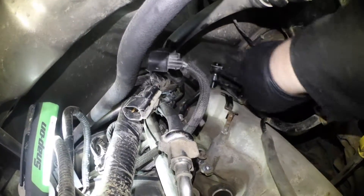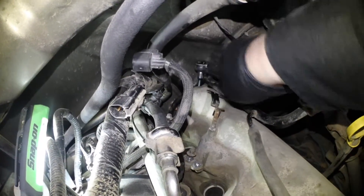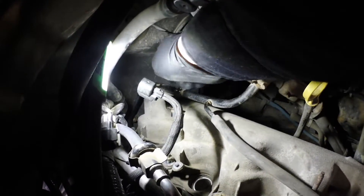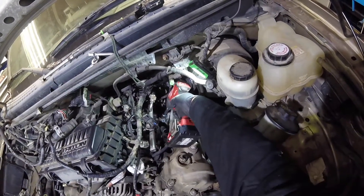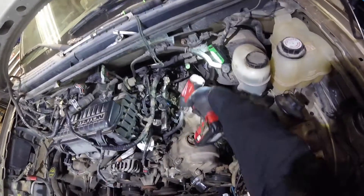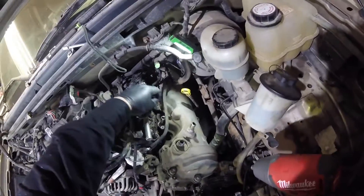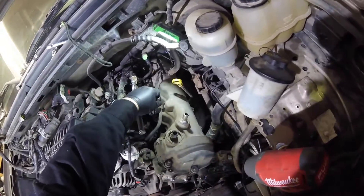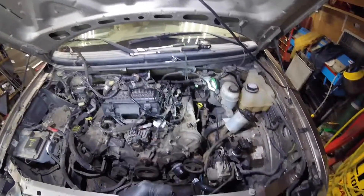Let's focus on the driver's side. Some people might get frustrated, but you can get that one in the rear corner by using a short socket and a little extension. The back ones I did by hand, and then these ones here I can access and get them off. I hate 12-point sockets when they get stuck.